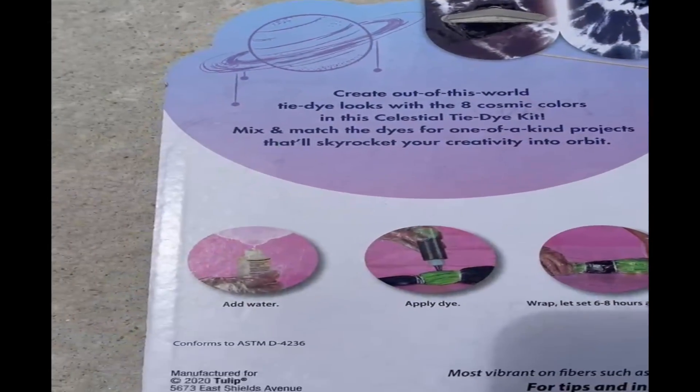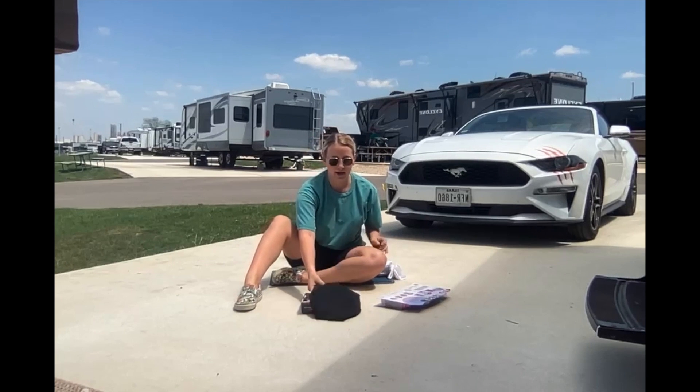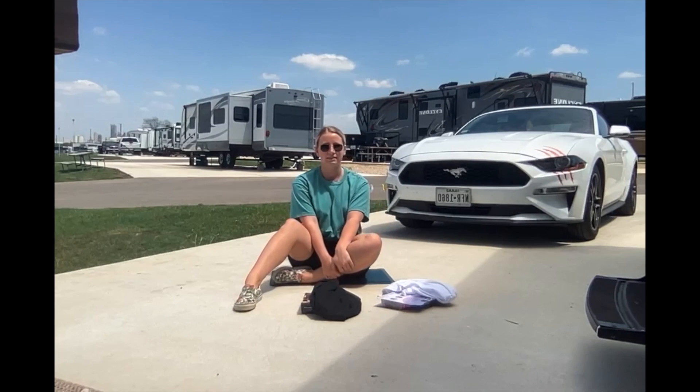For the reverse tie-dye kit, I decided to get a black t-shirt and I also got this at Hobby Lobby. For the regular tie-dye kit, I went with a white t-shirt. Both of the shirts were $4.27.